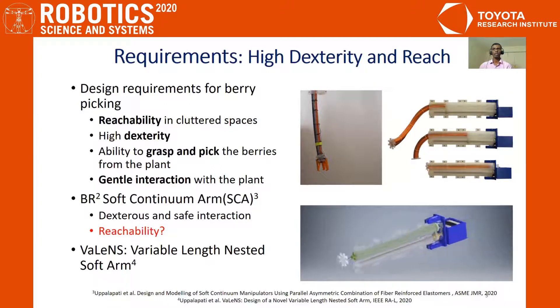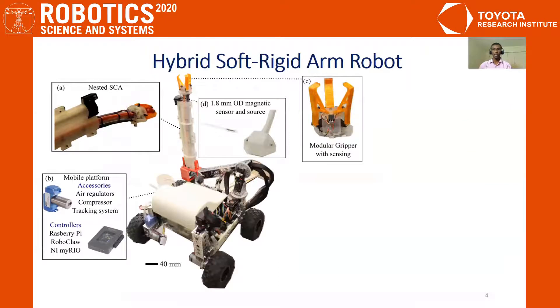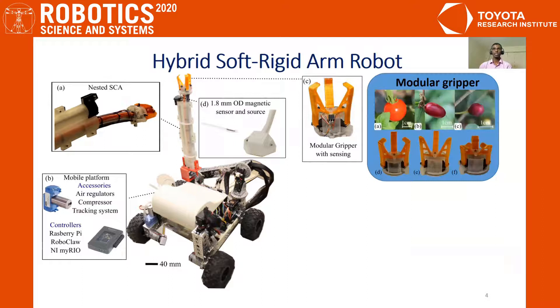This design has more reachability. To accomplish berry picking, we append the Valence arm to a two-link manipulator as shown in this figure. To assist with gripping and picking berries, we also designed a modular compliant gripper. We have modified the design to grip different berries like cherry tomatoes, various fruit types, and smaller items.